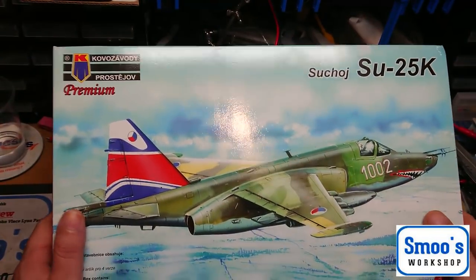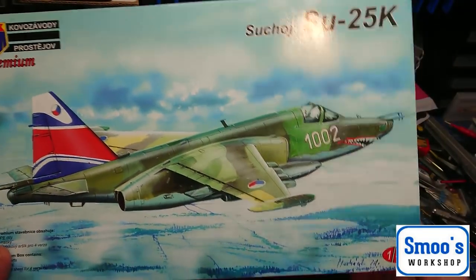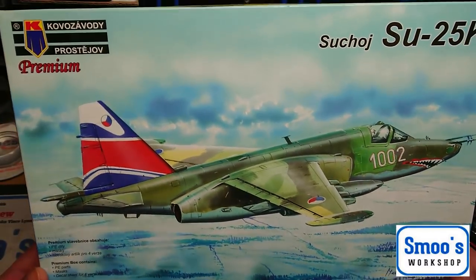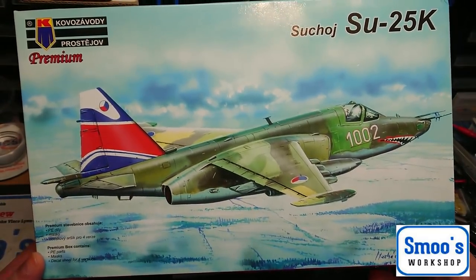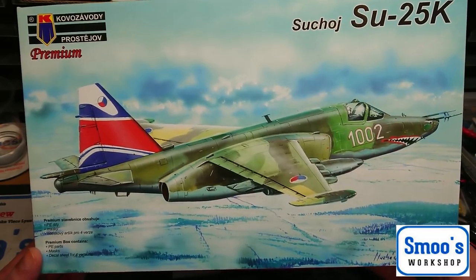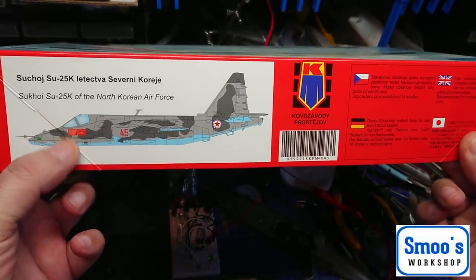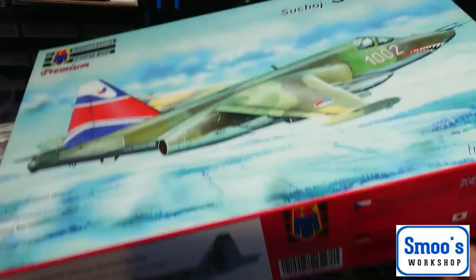Hey guys, Terry from Smooth Workshop here. I don't usually build aircraft, so I'm not going to do a build video series on this. I won this on the e-models thing, one of their Monday shows, a good few months ago. So I thought I'd give it a go. I haven't actually built any aircraft for over 30 years, and I quite like this one - this SU-25K of the North Korean Air Force.